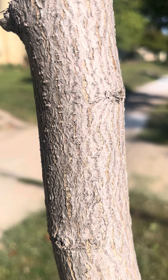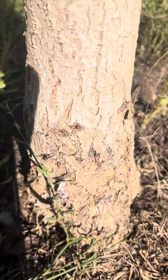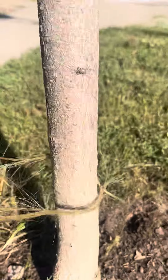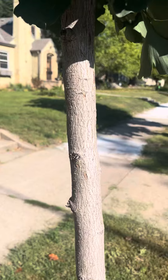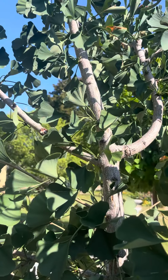Bark is usually pretty similar to this — very small fissures, light gray bark. As it gets older it gets a little rougher; you can kind of see some of that at the bottom there. The older bark looks like that, but the color of the bark stays pretty consistent throughout.